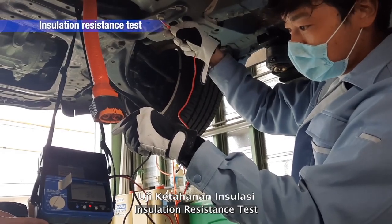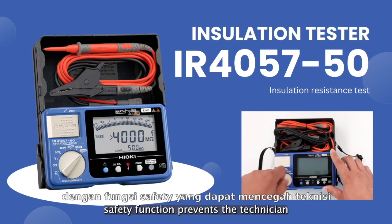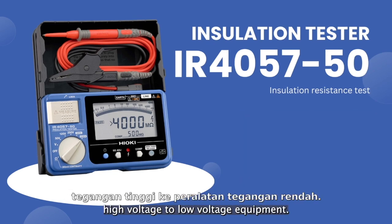Insulation Resistance Test. The IR4057/50's safety function prevents the technician from accidentally applying high voltage to low-voltage equipment.